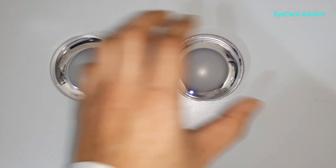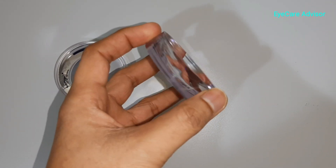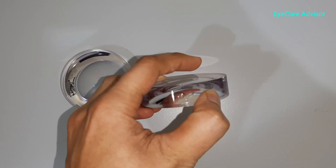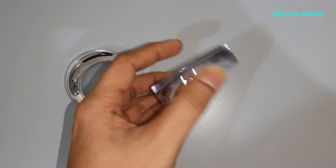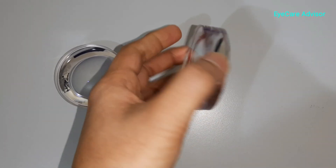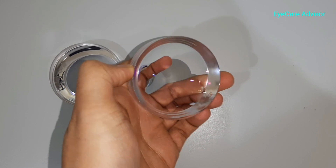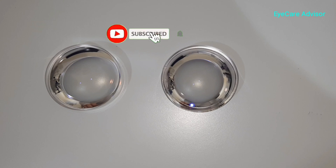This other lens is minus 17.5 — even higher power. These are both double aspheric lenses. You can see the front surface is totally flat. The central thickness is very very thin — you can see how deep my finger goes inside. With double aspheric lenses it will be thinner, lighter, and the quality of vision will also be much better.